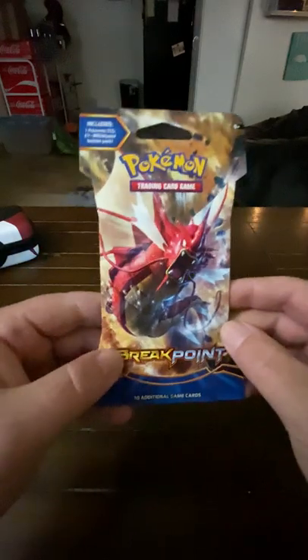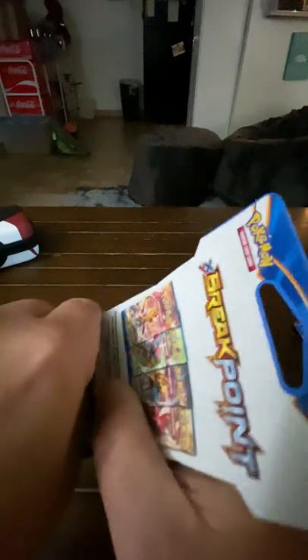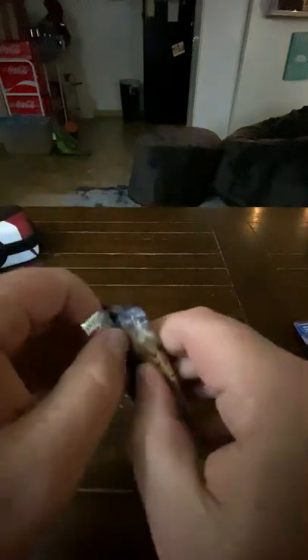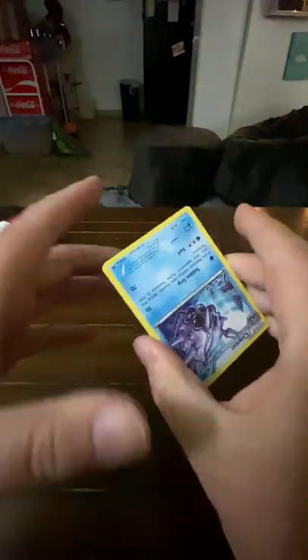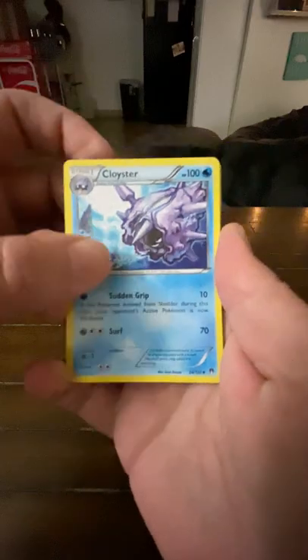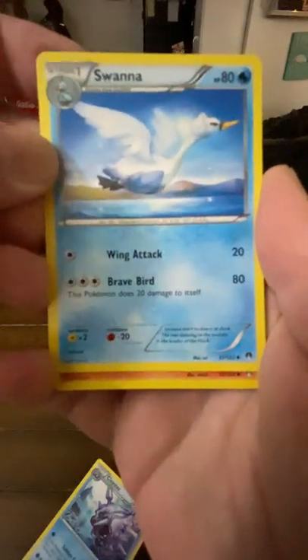Okay, moving on to pack number three — the Gyarados art. Rip through it like butter. Pokemon Guarantee — one, two, three. Swanna — Brave Bird. Look at that, so brave.